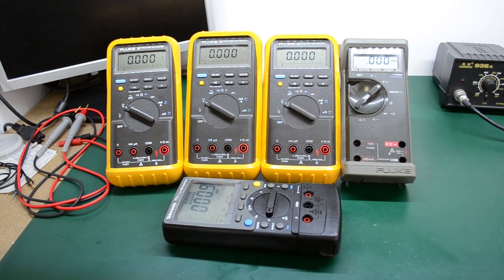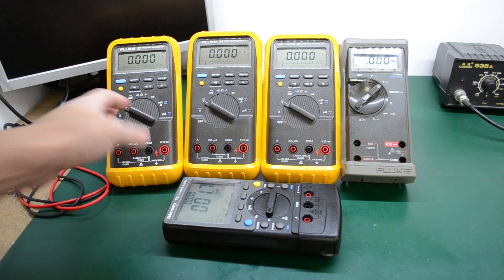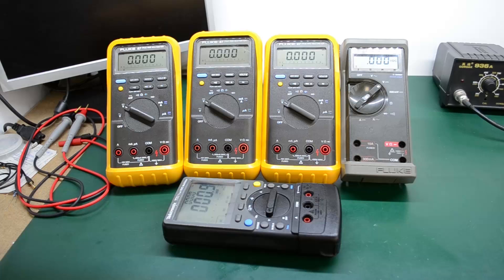These multimeters had some minor issues — the contact switches were a bit crusty and weren't making very good contact, but that was an easy fix with some contact cleaner.